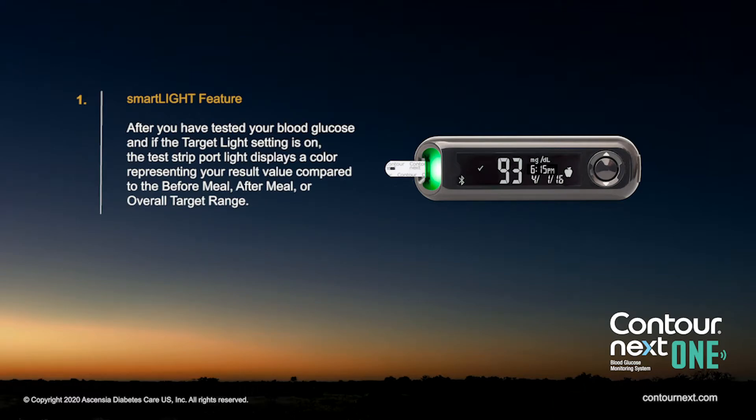After you have tested your blood glucose, and if the target light setting is on, the test strip port light displays a colour representing your result value compared to the before meal, after meal, or overall target range.